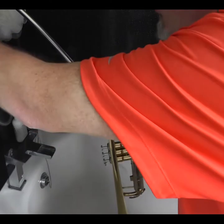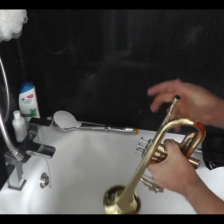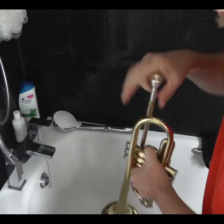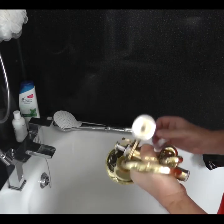Then switch the shower off. What you find now is you've got a trumpet full of water. If you try and blow it, water comes out and you can't make a noise, so you have to get rid of the water.